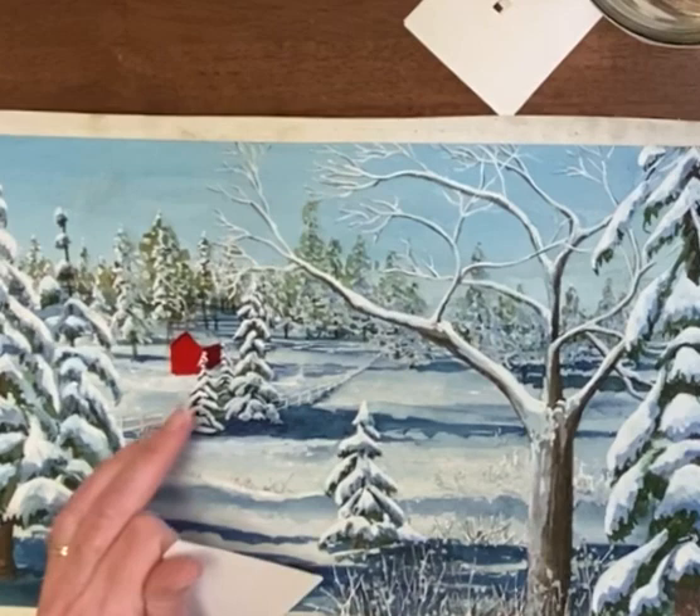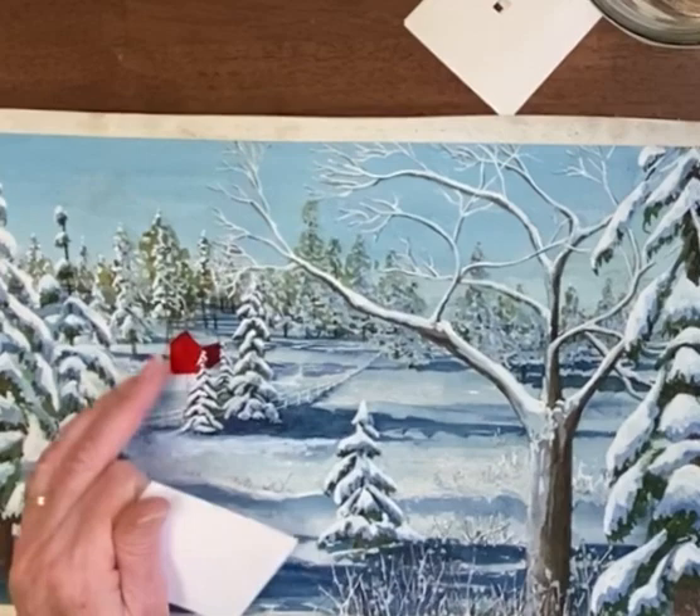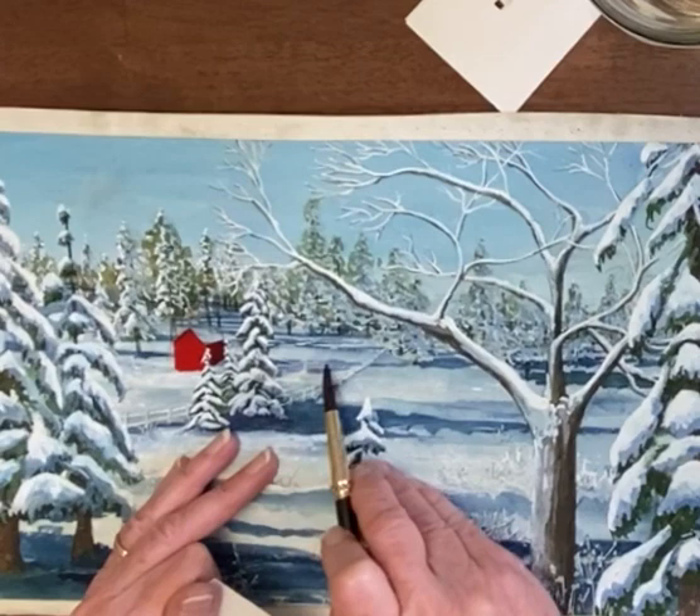I'm giving it even more time to dry because it still looks like it might be tacky before I put the white bars for the door. In the meantime, I'm going to work on this shadow. There's a little bit of one here, but it needs to go up there and in front a little bit.